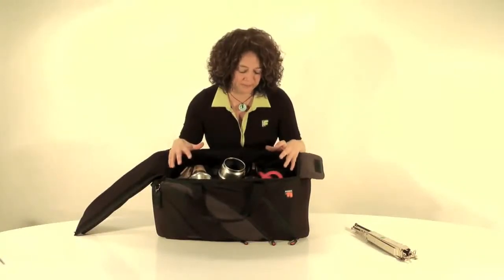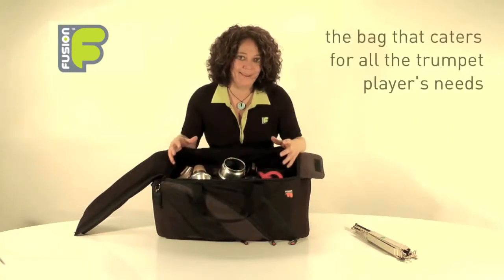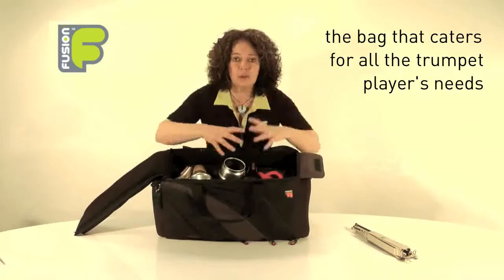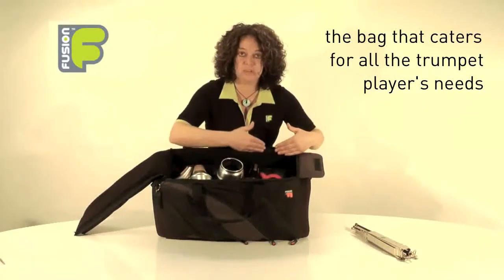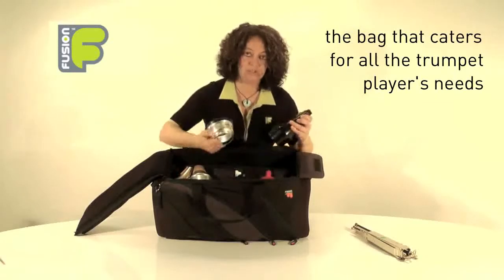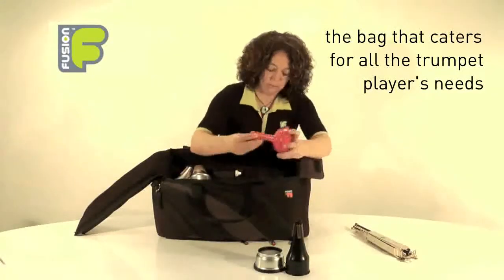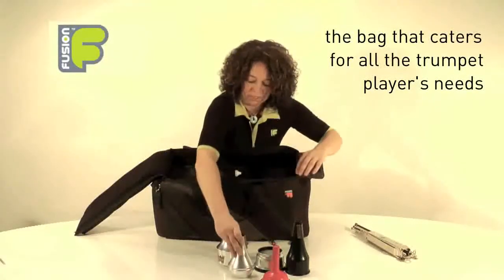I'm quite excited about showing you the inside of this bag because I feel we've catered for all our trumpet players' needs. In the top section we've got space for mutes — kept away from the instrument so there's no clashing of metal or scratching. I've got my foot mute, my plunger, harmon mute, and my straight mute in here.